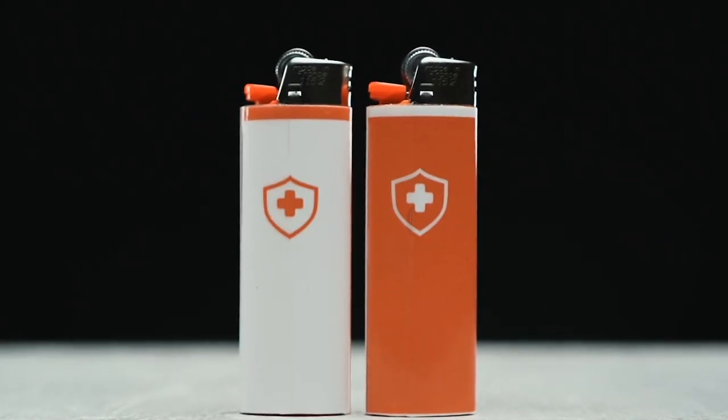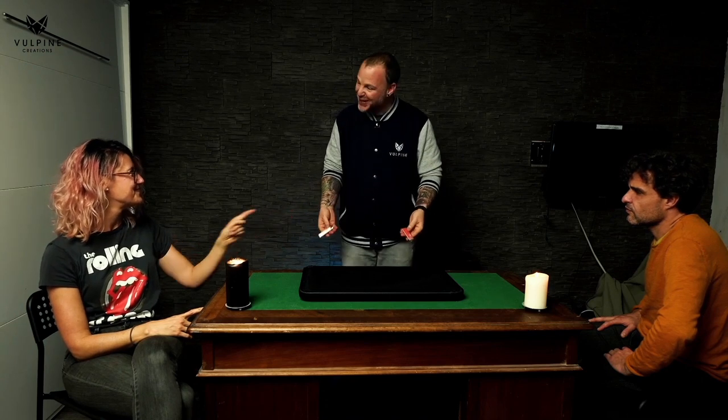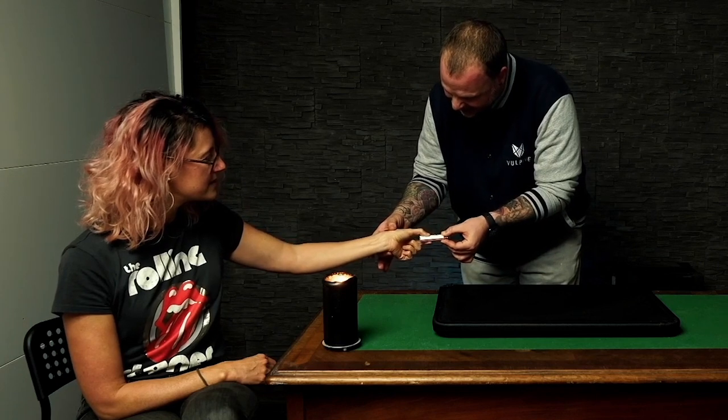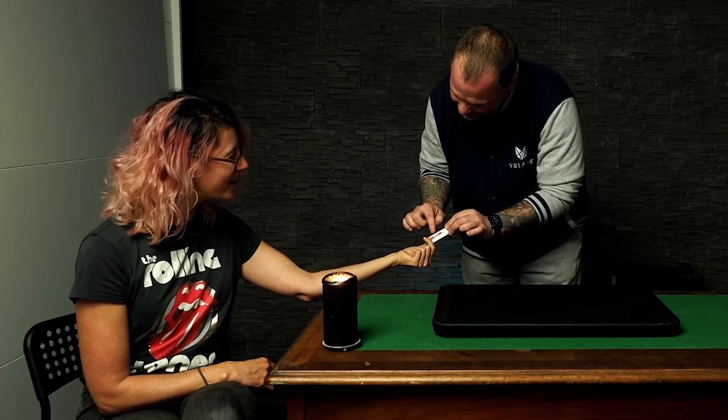There's a full color-changing lighter routine which is really fun and leans heavily on the color-changing knives, but with an updated twist using lighters instead of knives. At the end, the spectator can drag the logo down, smudging it and leaving their fingerprint on the lighter.